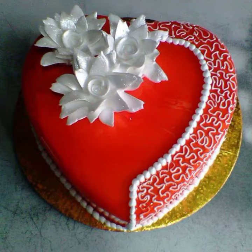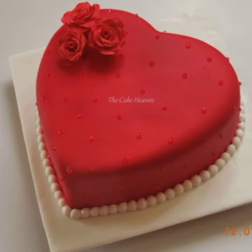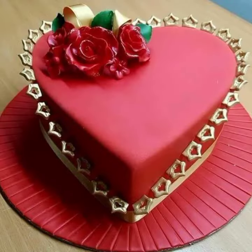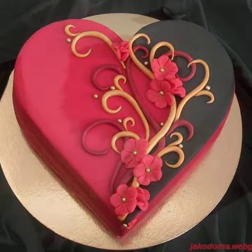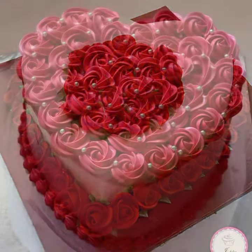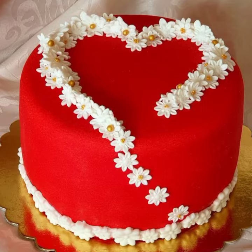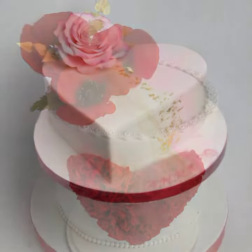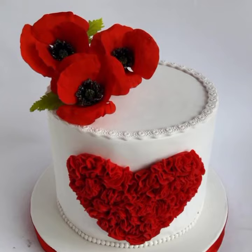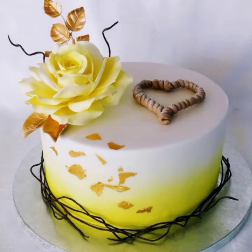These are birthday cake designs and decorating ideas. You can apply these kinds of designs to a purchased cake or make one for your friends, kids, and family members — including elderly family members. There are different designs I have shared, like numbering for one year of children, accurate to their taste and according to their age.